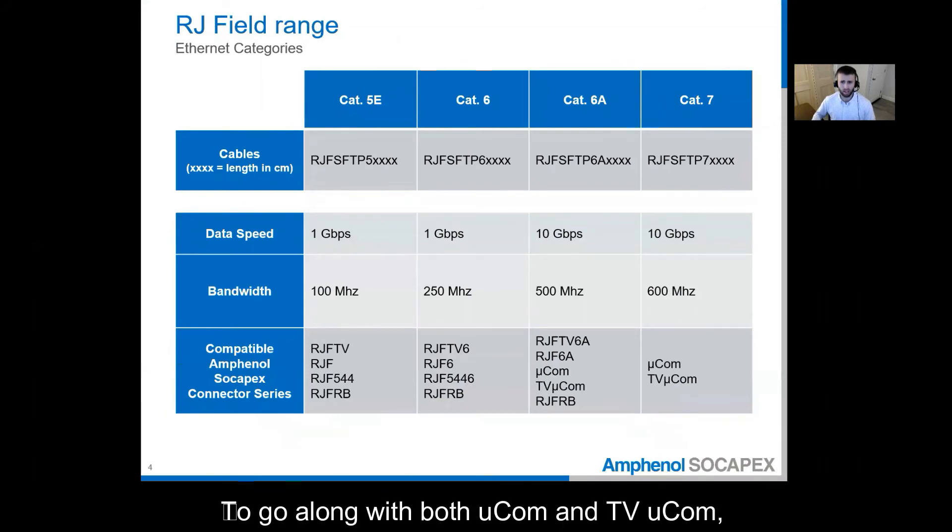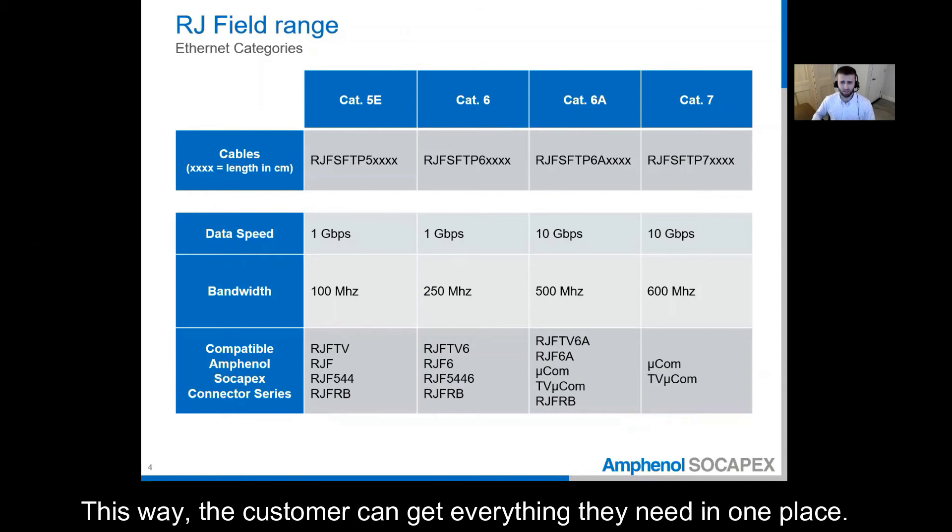To go along with both Microcom and TV Microcom, we also offer the CAT6A and CAT7 cables. This way, the customer can get everything they need in one place.